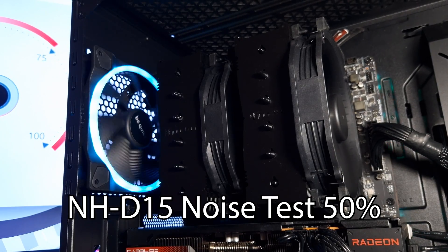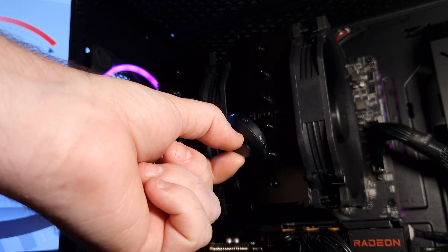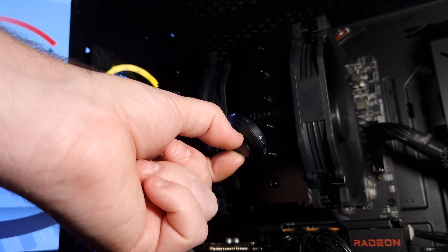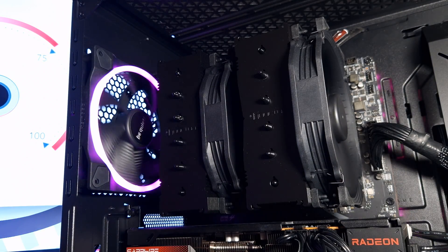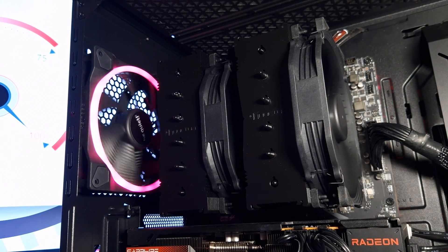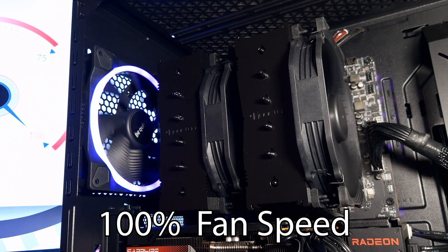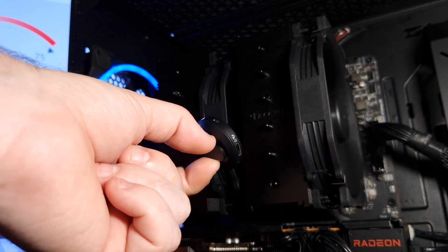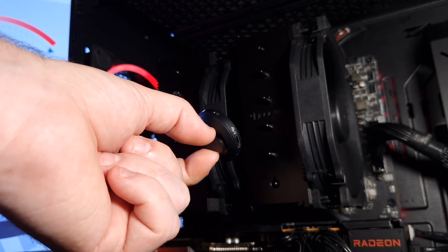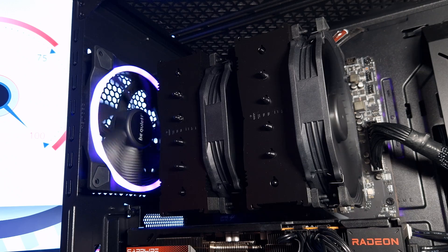This is the NH-D15 from Noctua in Chromax Black at 50% fan speed. It is very silent at 50%. This is at full speed of 100%, at 1500 RPM. You can definitely hear it now but it isn't really loud.